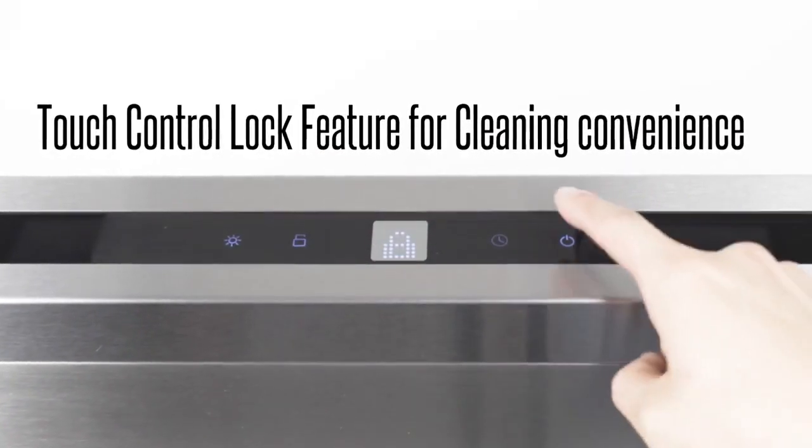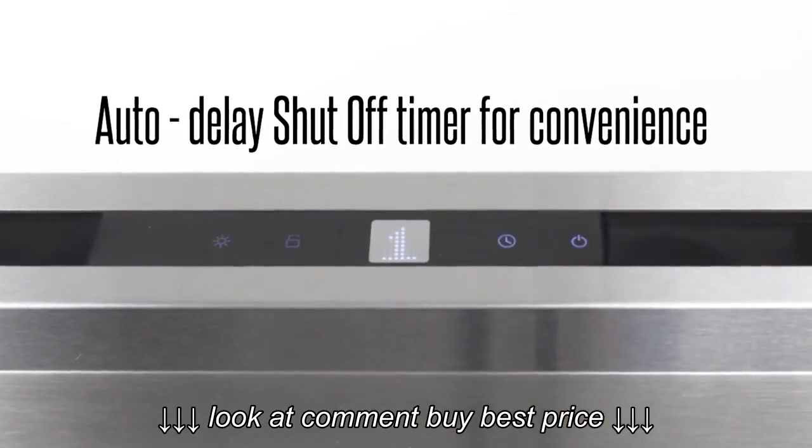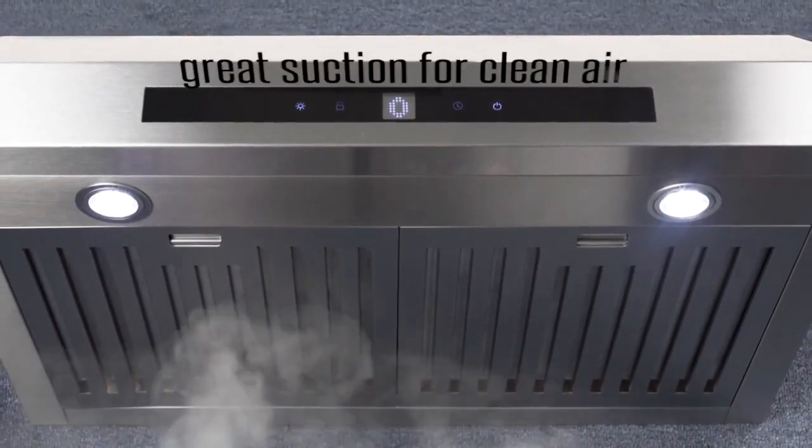With its touch control lock feature, you can clean your range hood without accidentally enabling the fans and lights. An auto-delay shutoff lets you vent away smells left over from cooking while you walk away to the dinner table.